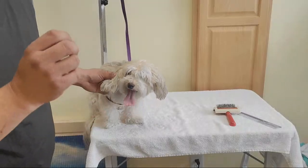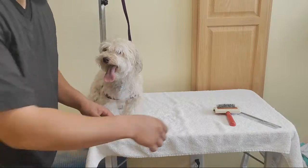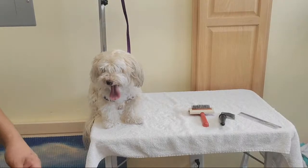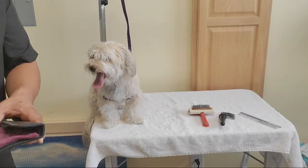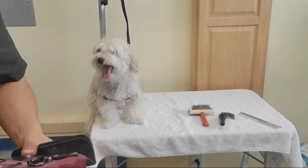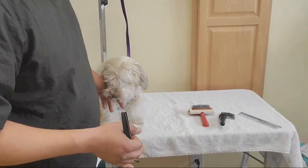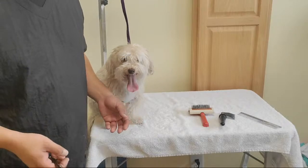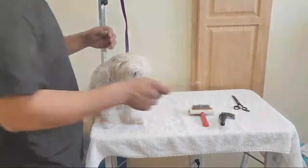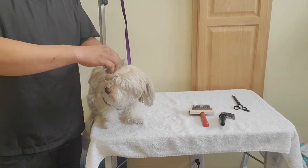Now these mats are already pulling on their skin, and their skin is more sensitive than ours. That's why we have to be so gentle — we have to incorporate a bunch of different tools in order to comb these mats out safely where it won't cause them too much pain and we won't damage their skin either. It can be done safely and pretty simply as long as you know what to do. First, what I like to do is start with the comb.